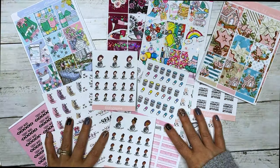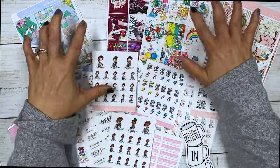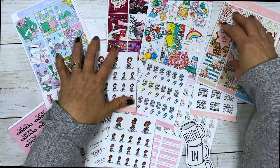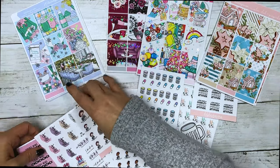Hi everyone, this is Dawn with DEK Designs, coming at you with new releases for today. We have three new main kits, a color club kit, and a new section in our shop.